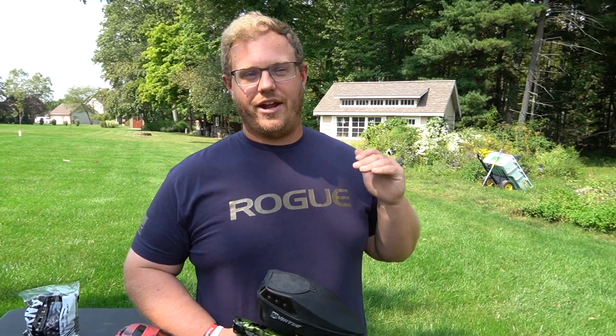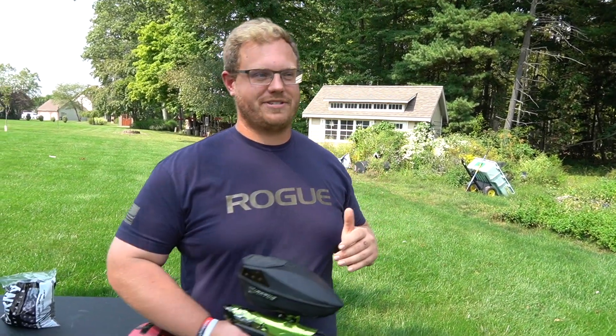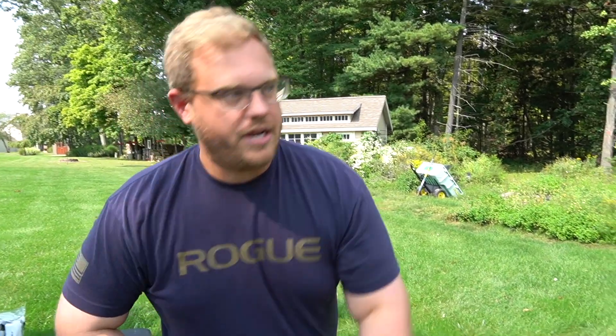Now that we've done the drop test, we are going to shoot this and see exactly how well it flies. Like I said, it has an orange fill, and I already shot a little bit of it and it shoots really good. I'm excited for this orange fill. First thing we're going to do is chrono to show you guys that we're in the range that we want to be.